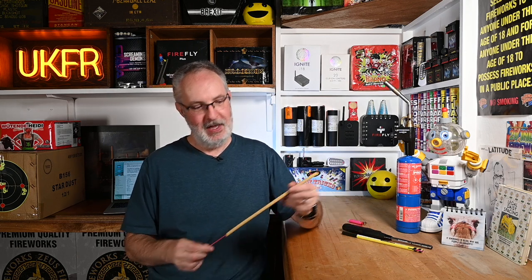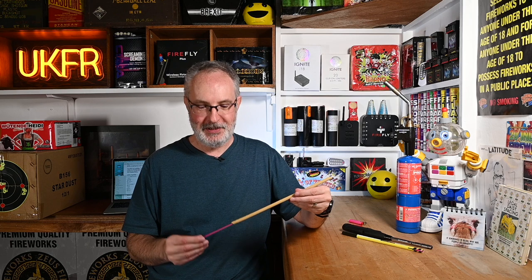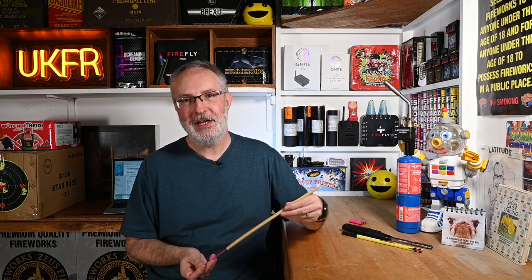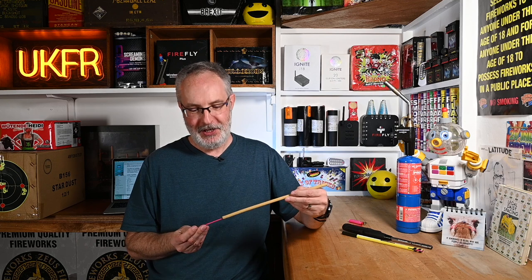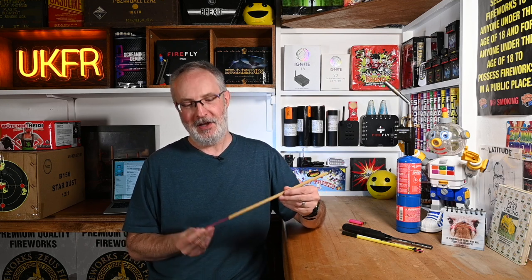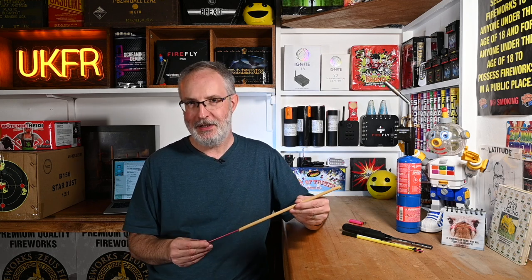So many beginners gravitate towards these — they're tapers. These are the most readily available firework lighter, the most well-known lighter; everyone has heard of a taper. They're also the cheapest, often given away free of charge with firework orders. You can also find these in some rocket packs and selection boxes.